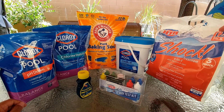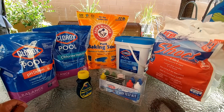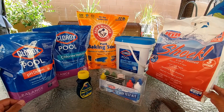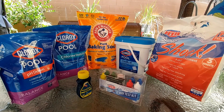You may also want to have some shock. I've had this since last year and I've never really used it — I still have about eight or nine of these. You don't really need it a lot unless your pool is in heavy use all the time.